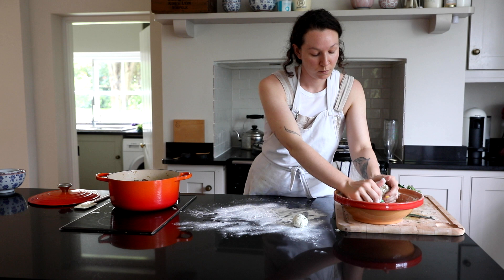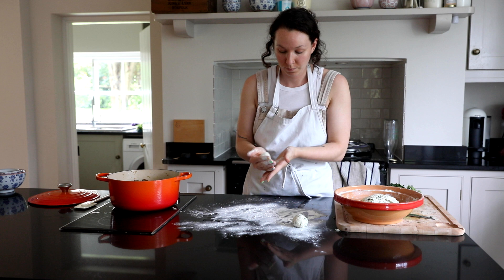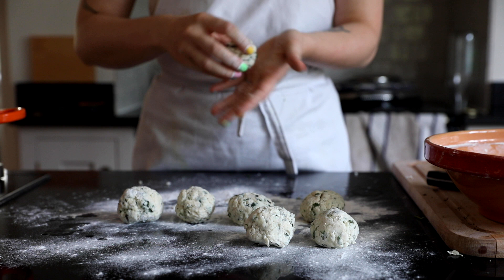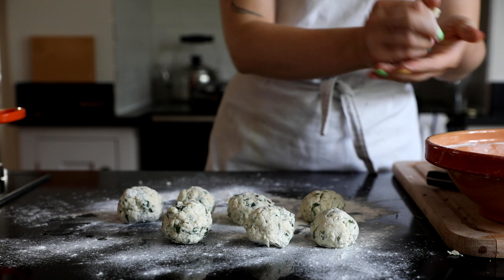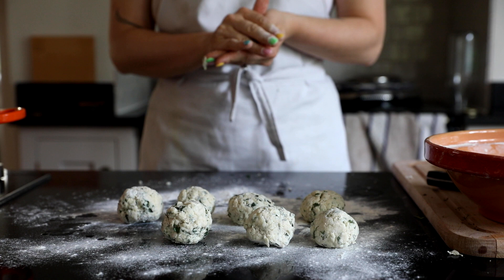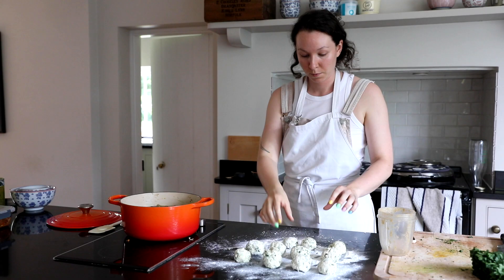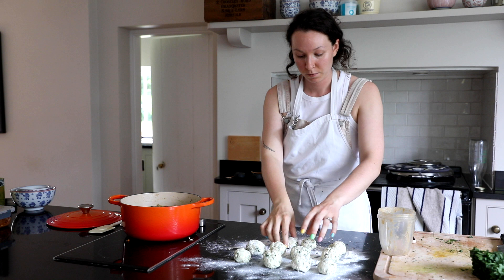I was quite surprised at how well they froze and held up. With these I would definitely take them out of the freezer the night before and put them in the fridge to let them thaw properly - especially if you're making quite big dumplings, you want to give them time to completely thaw through. I'm adding in some extra herbs once the mushrooms have cooked through and then adding in the dumplings, which take about 10 to 15 minutes.